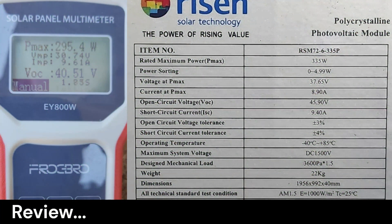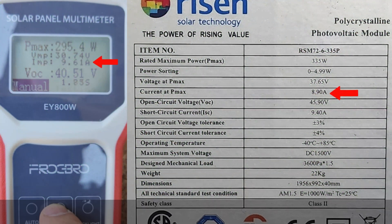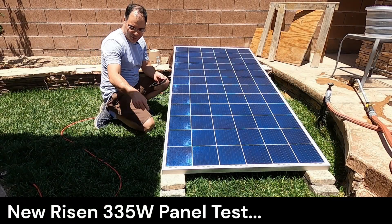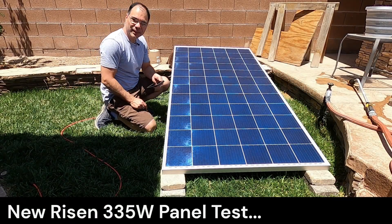On this panel we saw an Imp greater than the Imp P-max value on the sticker. We can see the panel has a VOC of 45.9 volts when not under load. This is due to the voltage drop when the panel is under load — the lower the voltage, the higher the amps will be, and vice versa, when under load.